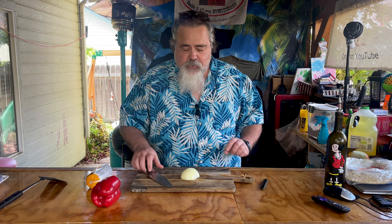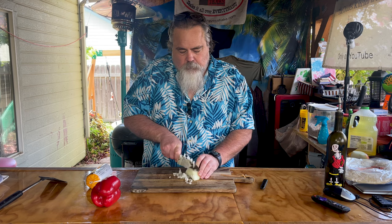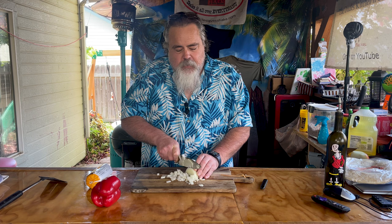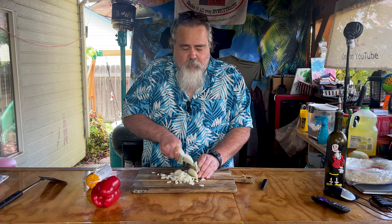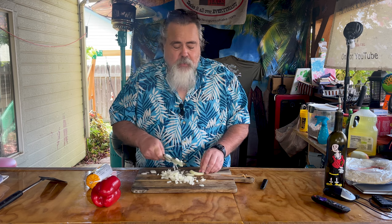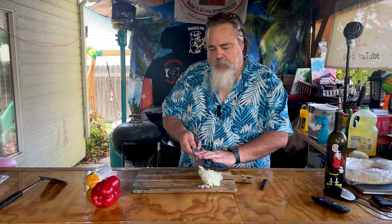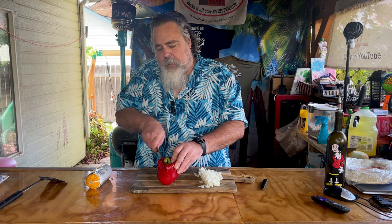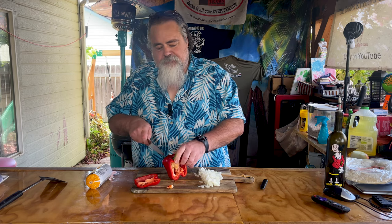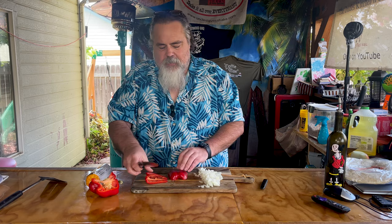Depending upon what you want on your burrito, for me I think it always starts right here with an onion. Just cut one up real quick. I love lots of onions on mine — it's totally a personal choice whether you want a lot of onions or not. Let me move these off to the side because I love bell peppers. I'm more of a red bell pepper kind of guy versus a green one. These aren't as sweet, but I think you just have a lot more flavor.